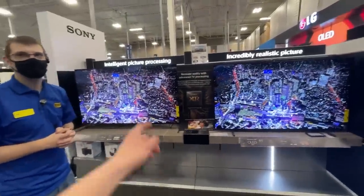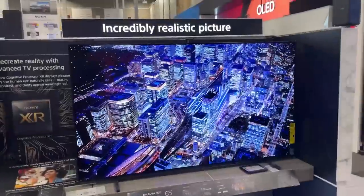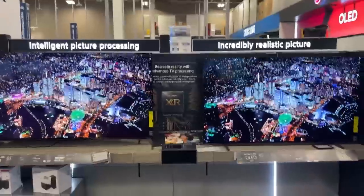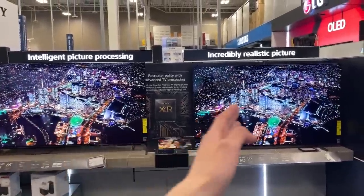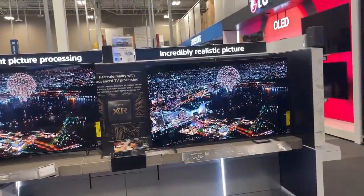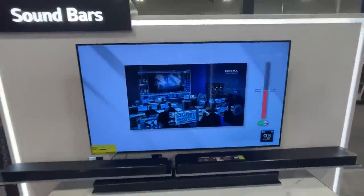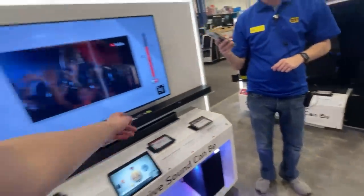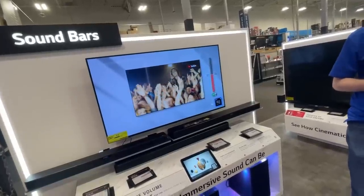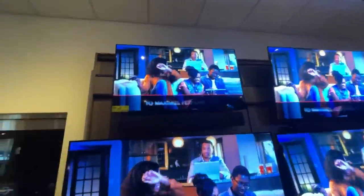Alright guys, I don't know if y'all can tell the difference — this is an LED and this is an OLED. This one just looks way more real. Let me get back a little more for a better comparison: LED versus OLED. So what do you think we should get? That one — OLED for sure. Alright, we were thinking about getting the 48-inch A1 OLED, but they're sold out because it's a good deal. They've got a 55-inch for $1099. Can we see the 55-inch A1? So I think we're gonna go with this 55-inch A1 OLED. I think that's good.